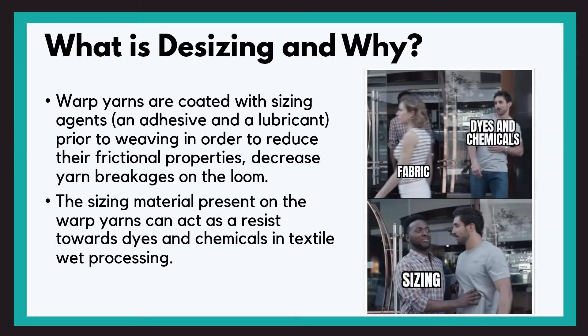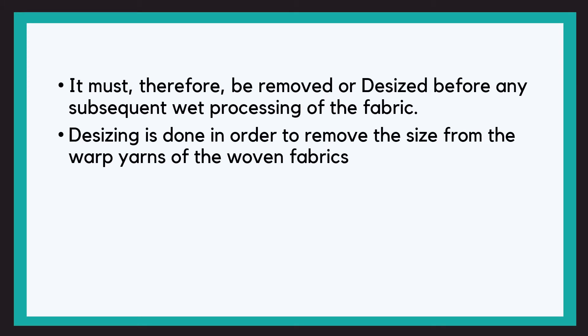This sizing material is a problem to us, as sizing material present on the warped yarns can act as a resistance towards dyes and chemicals in textile wet processing. It must therefore be removed or desized before any wet processing of the fabric. So desizing is done in order to remove the size from the warped yarns of a woven fabric.